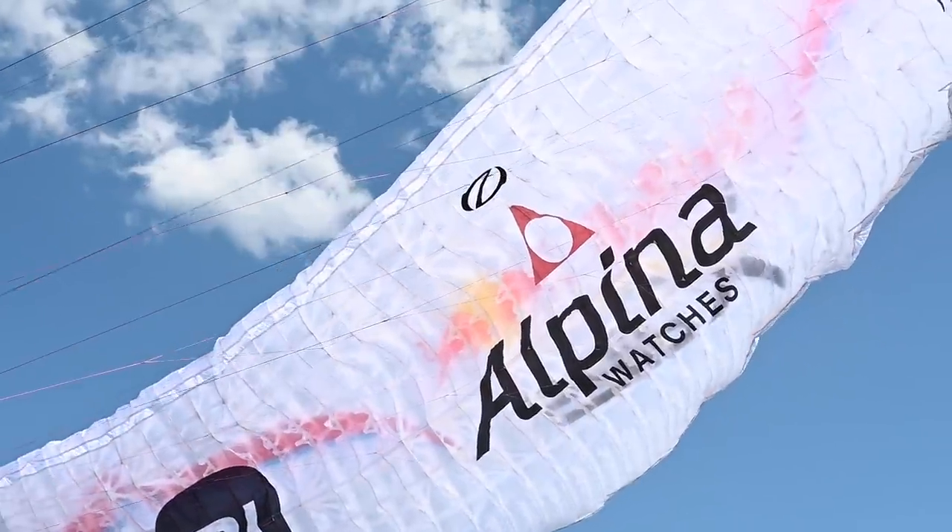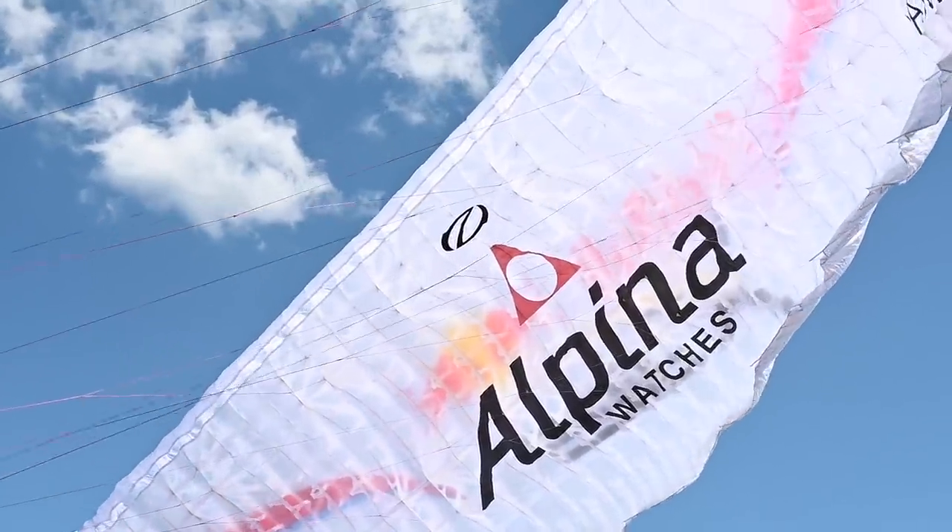We had four pilots for these wings that are in the XALP at the moment. Currently I am following and trying to help from my computer Benoit Outers, who is today in a little difficult situation. Fingers crossed that he can take off in a few seconds.